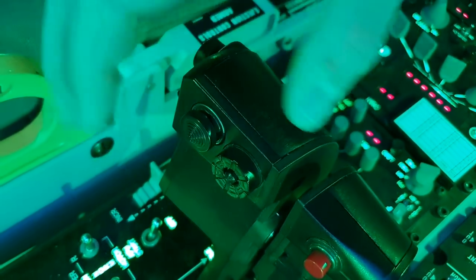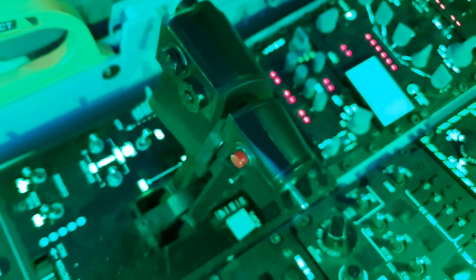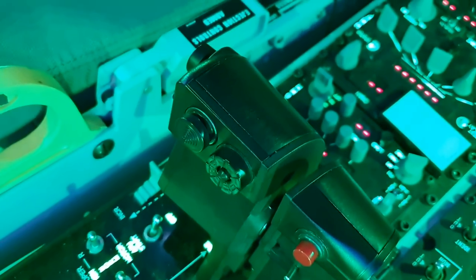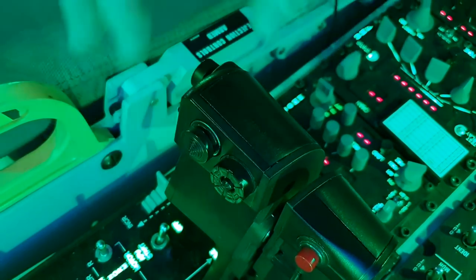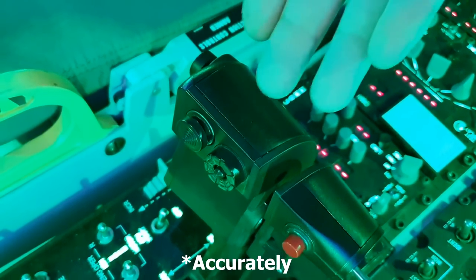The problem with this is, it's not a replica, it's not true to the original. It's one of the only things on this whole setup that's not true to the original. And it makes it unbelievably difficult to slew your sensors around, which is the whole reason it's there.